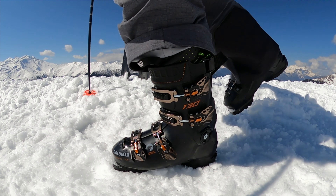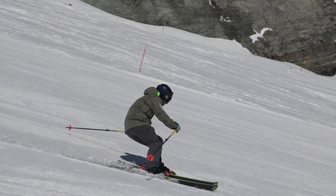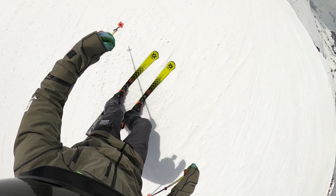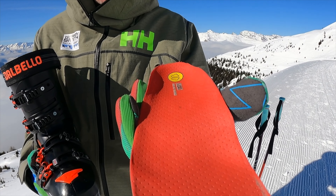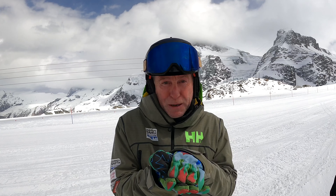Make sure your boot alignment has been set and someone has had a good look at your leg alignment. Personally, I've got a right leg that bows out and I have to get that specially adjusted. Your footbeds are essential — get them made contoured to your foot, stabilizing you for lateral movements.